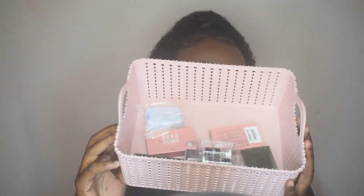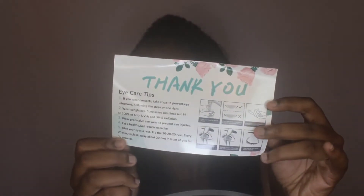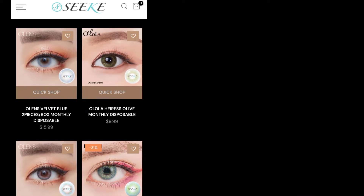Hi guys, welcome back to my channel. In this video I'm going to be sharing with you all some contact lenses that I got from the brand Seeke. Seeke sells both prescription and non-prescription contact lenses as well as eyeglasses. Today I'm going to be sharing five pairs of contact lenses that I got from them, and we'll also be having a giveaway at the end of this video where you all can win a $50 gift card to their website.